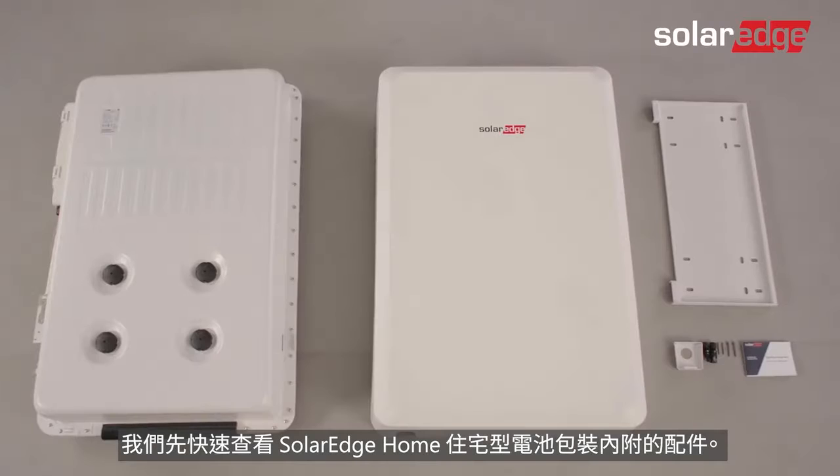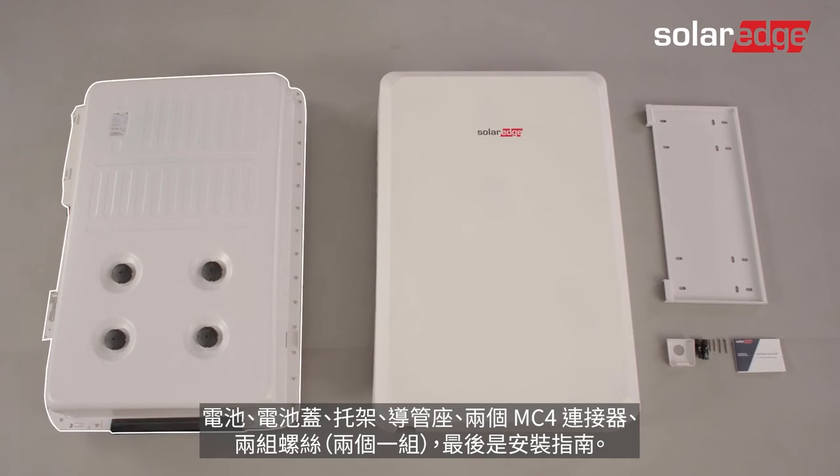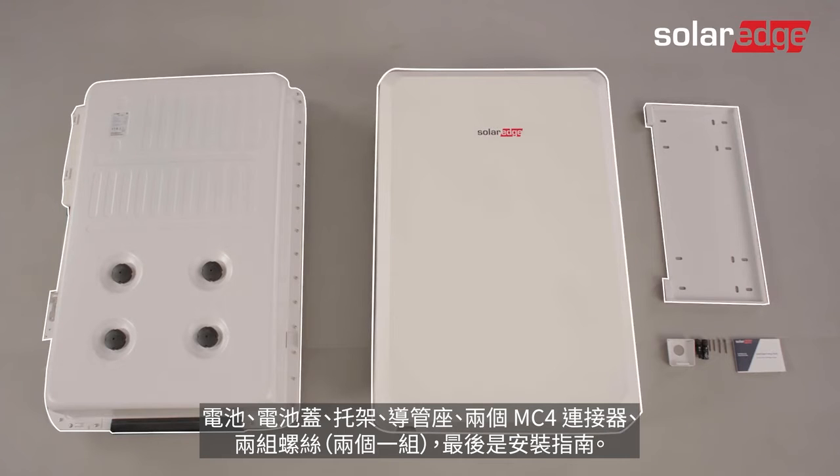Let's quickly review what's included in the SolarEdge home battery packaging: the battery, the battery cover, the bracket, the conduit holder, two MC4 connectors, two sets of two screws, and lastly an installation guide.